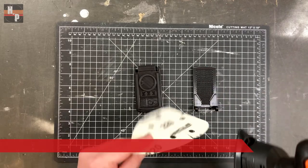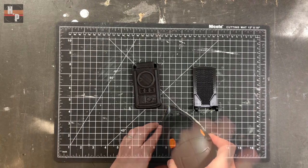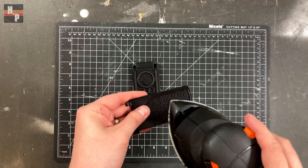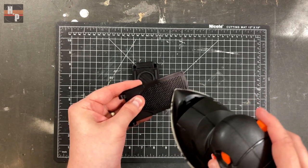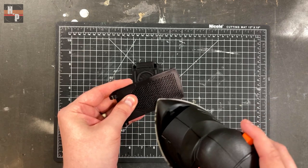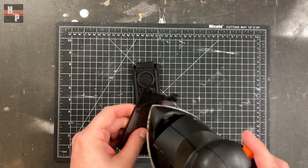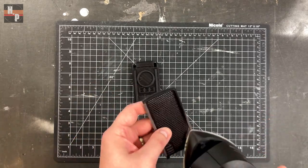To smooth away the print lines I'm using this 220 grit sandpaper with this handheld sander. I've never used a sander for this before, so this will be my first time. It seems to do a good job and it doesn't take as long as hand sanding, which is a plus. I wish I had this when I was sanding my DC15A. I will definitely give it another shot in the future on bigger prints.